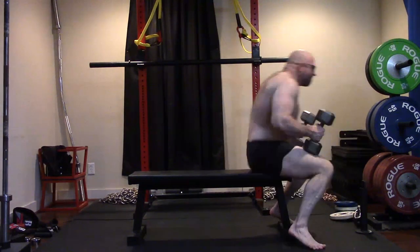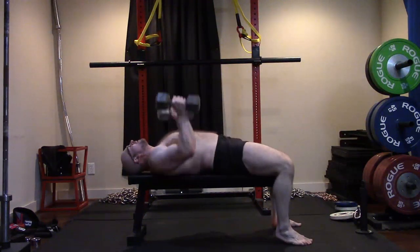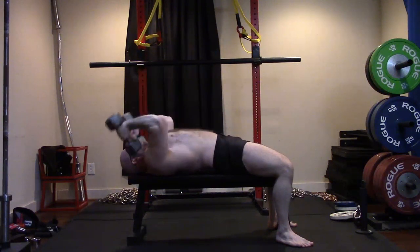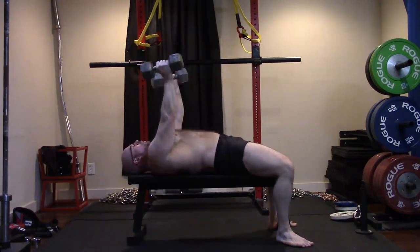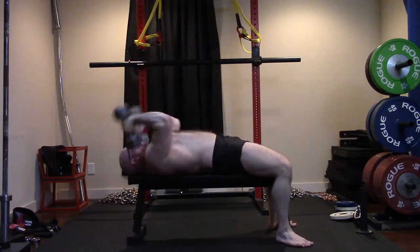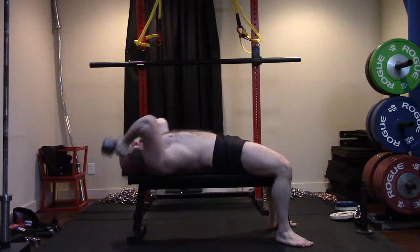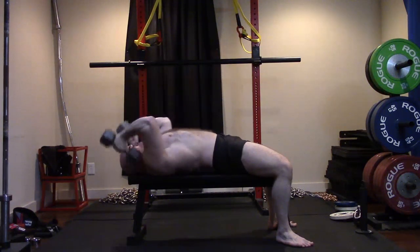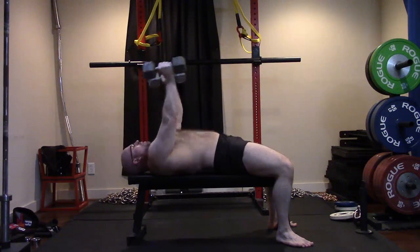Then I did rolling tricep extensions. My shoulders were really shot — even on these it was tough today. I stopped at four sets. I was trying to figure out if I'd do three, four, or five sets and stopped at four. My shoulders were just really pumped, like they couldn't handle much more tricep work. My triceps were pretty well beat up — keeping in mind we did speed bench, closed grip benching, and overhead press. My triceps were feeling probably maximally stimulated by set two, and four sets was all I needed.